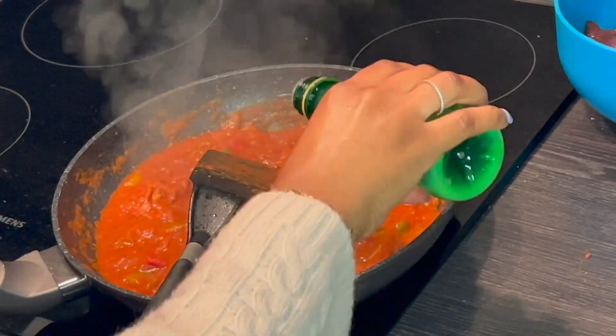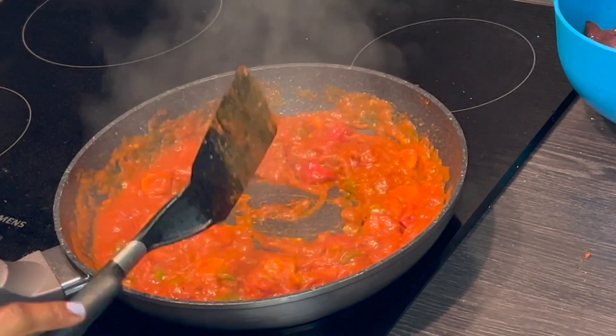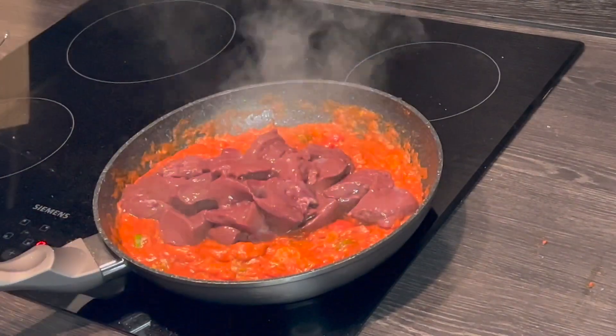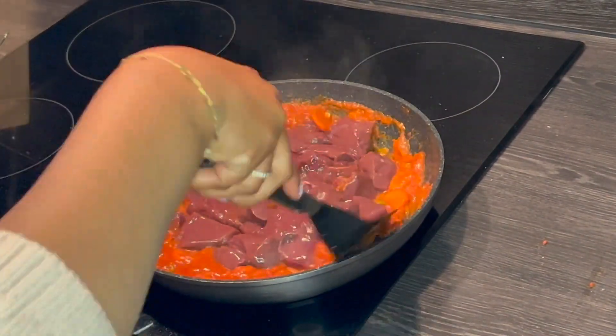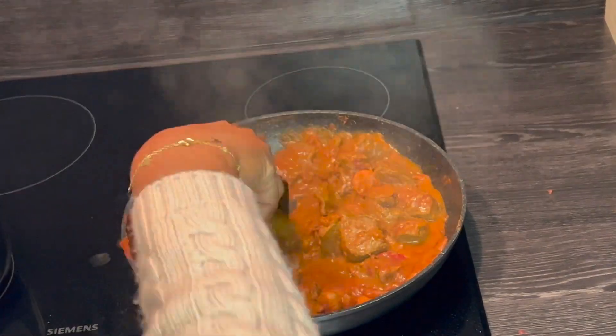You're going to add a bit of lime or lemon to add an extra amazing taste to the stew, and give it a stir. Lastly, you're going to add the liver and cook it for a maximum of five to seven minutes. You don't want to overcook it because we need the liver to be juicy, and your liver stew is ready.